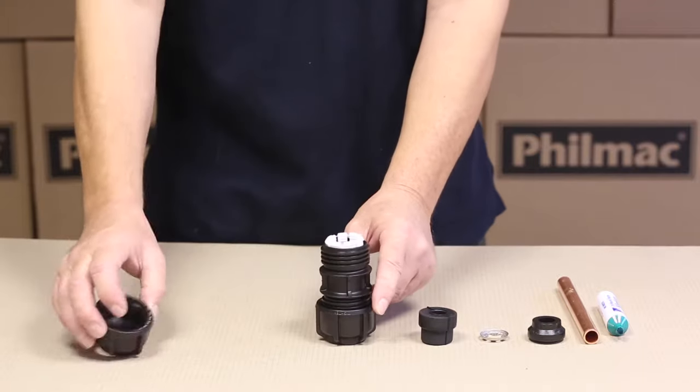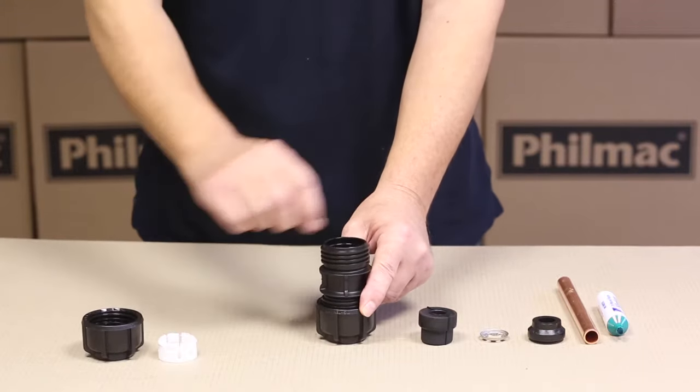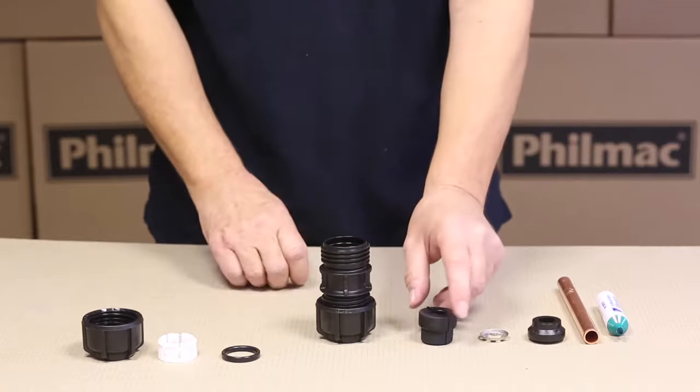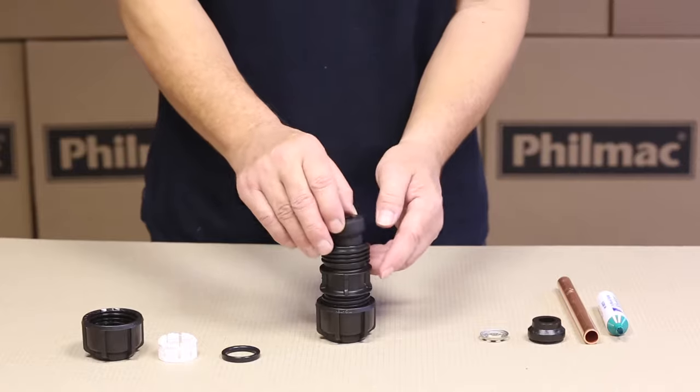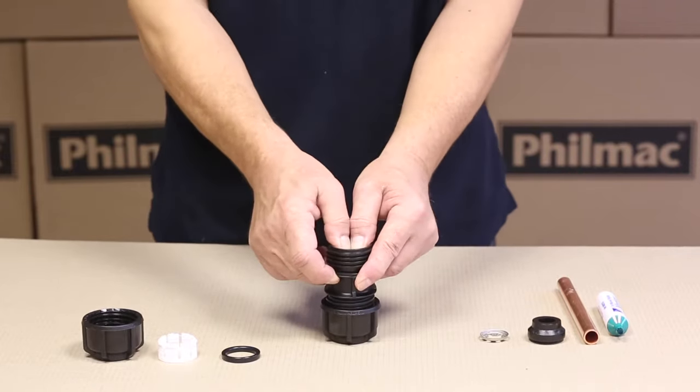Firstly, remove the nut, collet, and seal. The seal on the copper connection kit is profiled for the internals of the fitting. Just push that down firmly to the bottom.